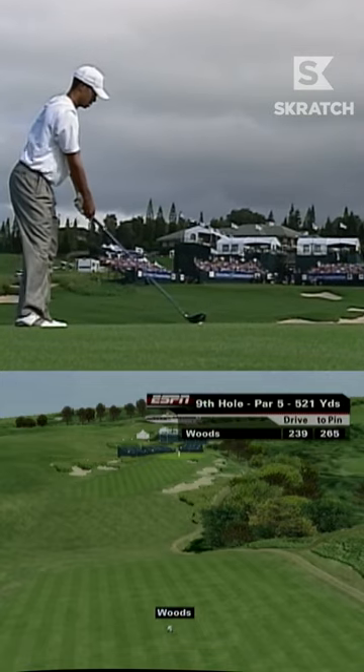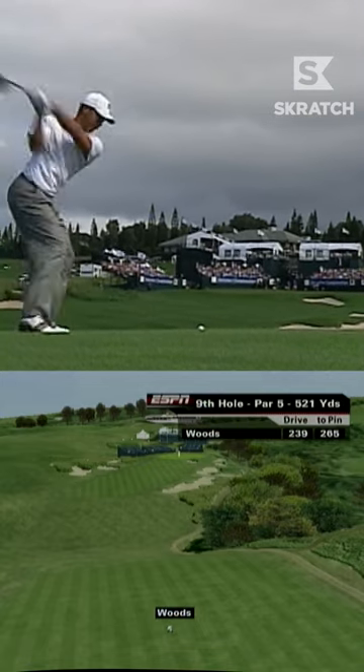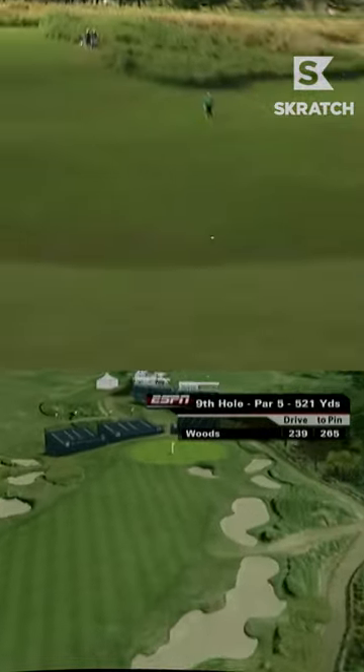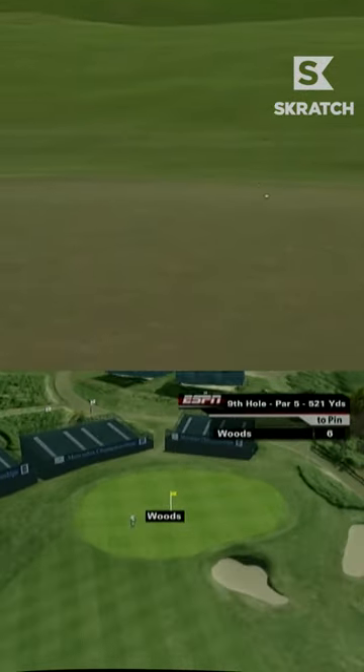Uphill into the wind, this is the driver. Wow, perfect club — hit it low, look at that, cut it out of the wind. He's flying like a laser beam, Ian. Well done.